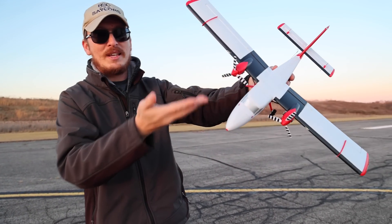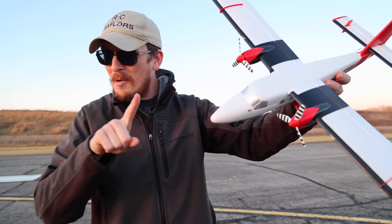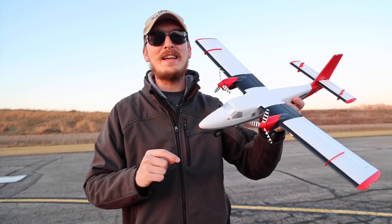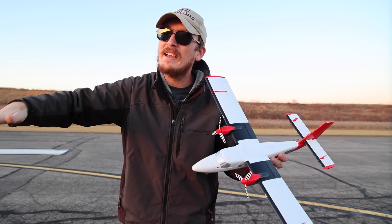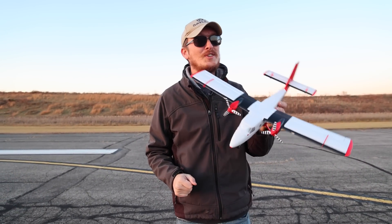Traditionally with all UMX planes, it comes out of the box just like this. With one press of a button, it binds up to your radio and you're ready to fly. We're losing sunlight really quickly, so I just want to get this in the air and have some fun. Let's get right to it.